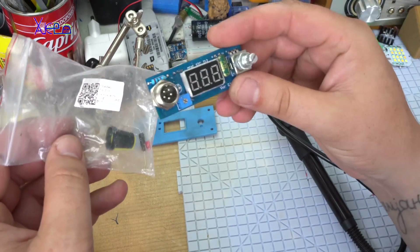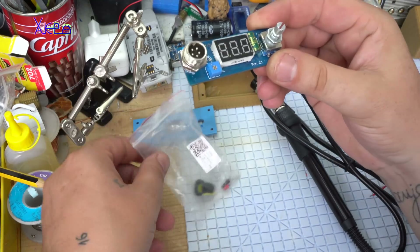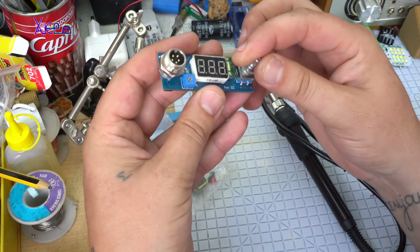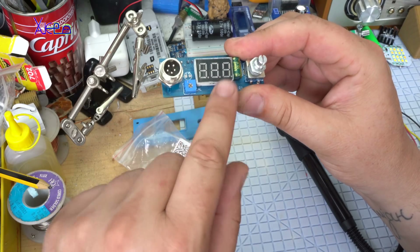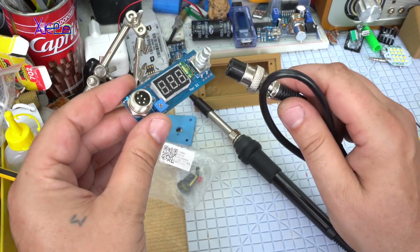The soldering station kit PCB is this one with an LED segment display. The soldering station has a rotary potentiometer. This trimmer is for calibrating the temperature. And here is the connector for the soldering iron.